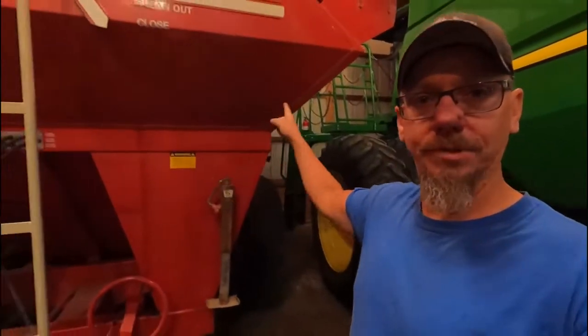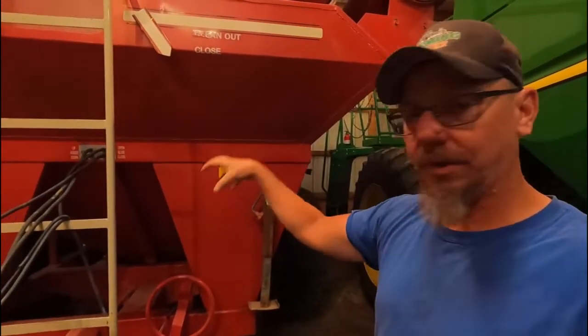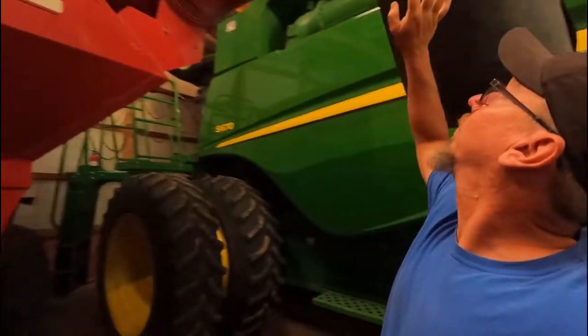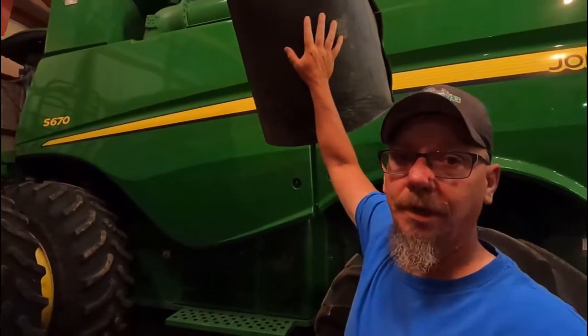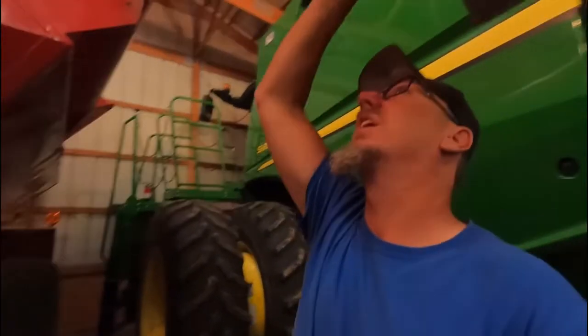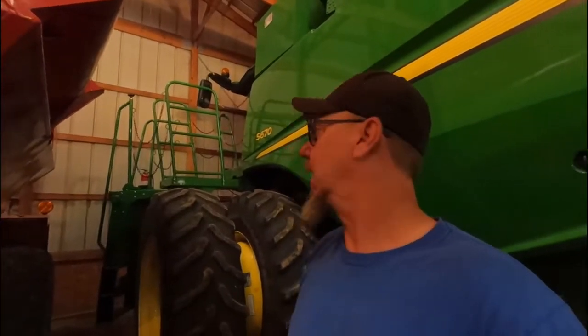I don't know if you can see down in there. Probably not, it's probably too dark back here in the back corner of the barn. But anyway, it's the auger that runs up and down that pulls the material out of the grain cart up and then puts it into this auger, which runs it into the truck. This auger is fine. It'll get us by this year and possibly next year, but the bottom auger is what's bad.